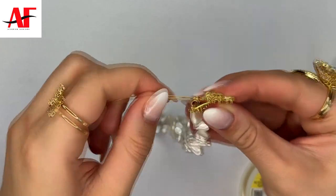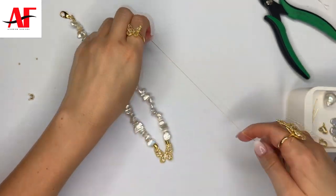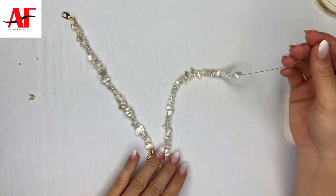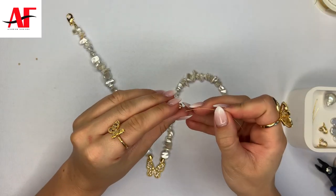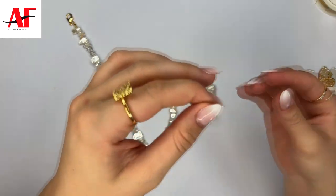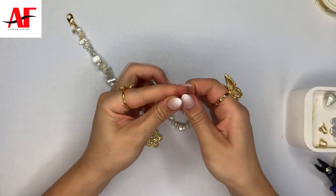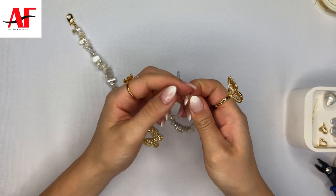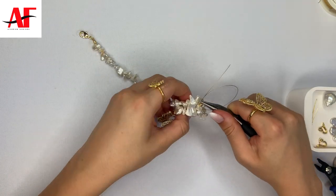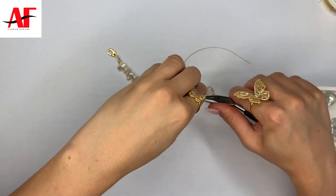Cut the excess wire off and slide the beads all the way down to where it meets the butterfly. Then cut off a good amount of wire so we can close off the opposite side of the necklace. Slide the wire from the bottom of the crimp cover first, then attach two crimp beads and slide them all the way down. Take the tip of the wire and slide it back into the two crimp beads. Use your plier to push the two crimp beads all the way down — make sure that the wire is not stiff — then pull the wire all the way to seal it off and create a loop around the two crimp beads.